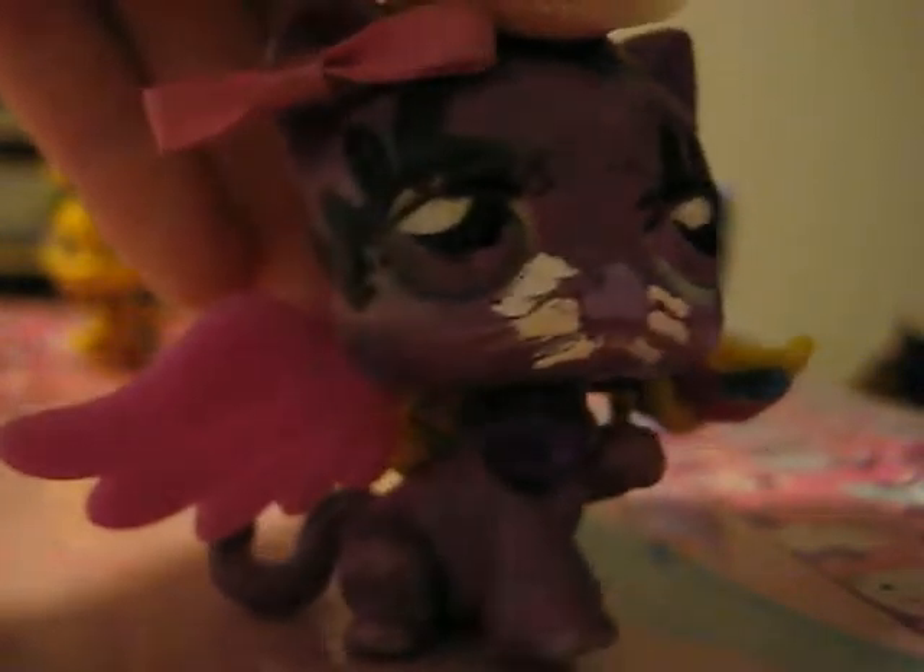Whoa, sweet sparkle! Look at her wings, so pretty. Look at her hair. And there's her bell — I think her wings are attached to her head, seriously. And then I have this rainbow cat.